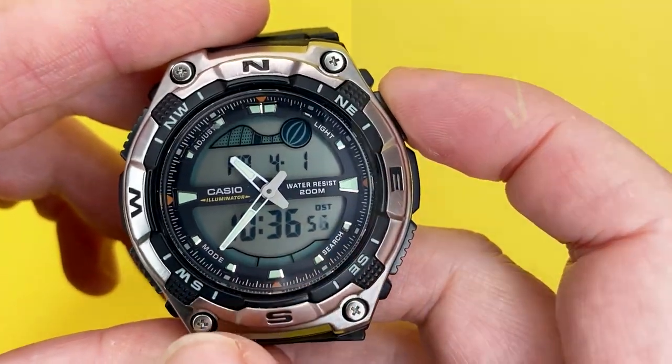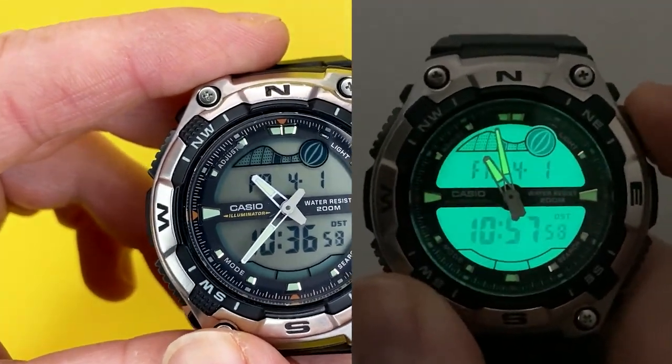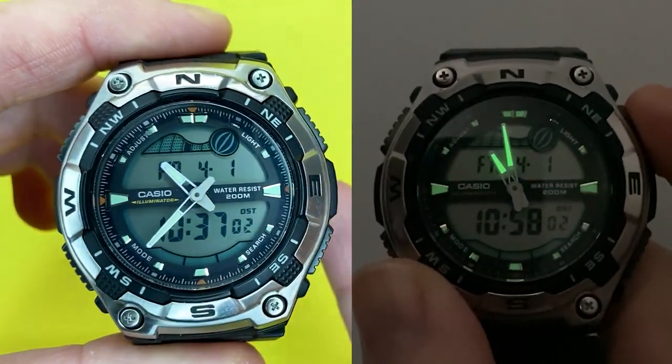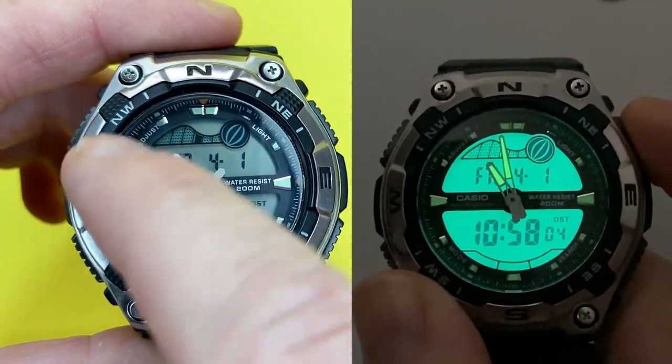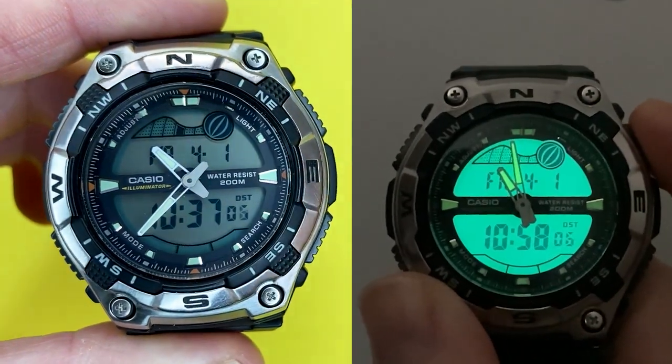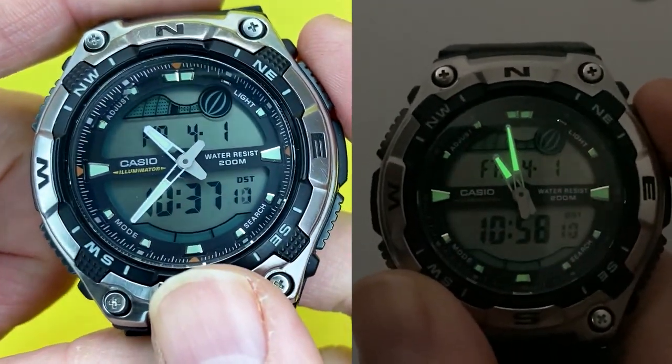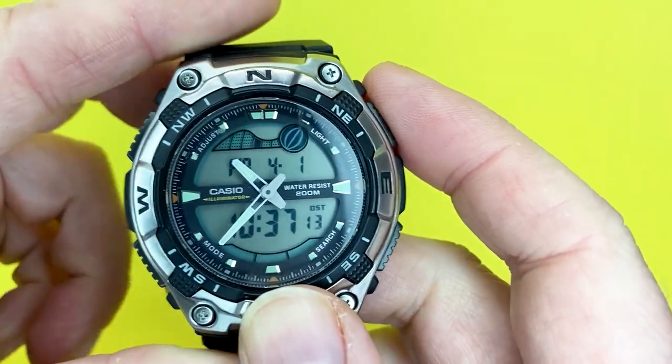It has a backlit electroluminescence — it's quite bright because it covers the whole back of the dial, which I'm showing in the clip here. It's a really nice touch to this watch.